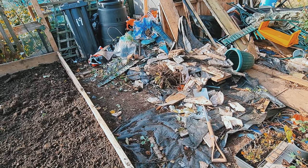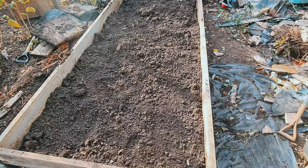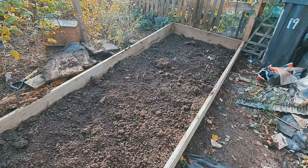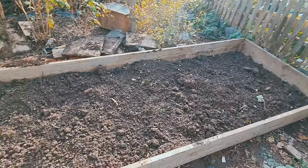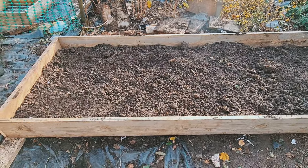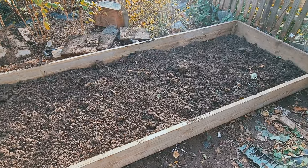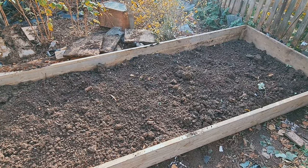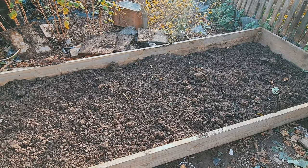I just can't believe there would be that under a raised bed — I thought it was all soil. But luckily the soil's pretty good. I'm going to go and collect a few sacks of rotted manure to place on the bed, and then I'll mulch it with a leaf mulch bark, and then it'll be ready for next year.